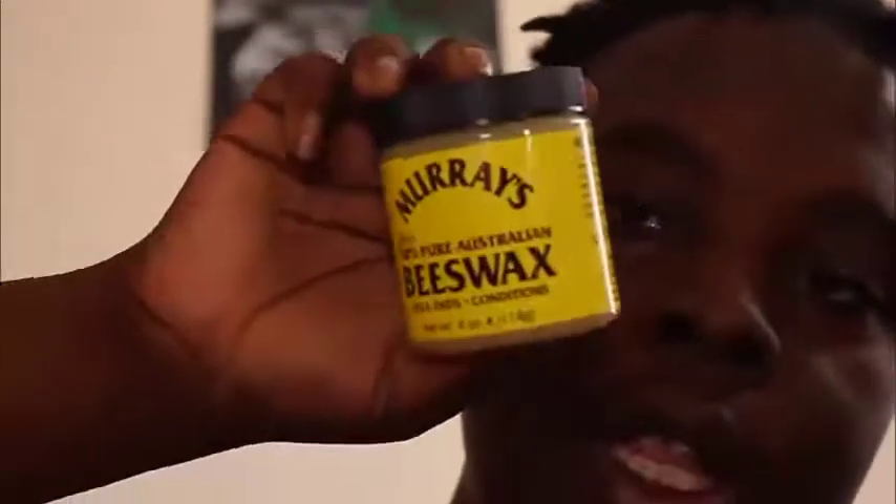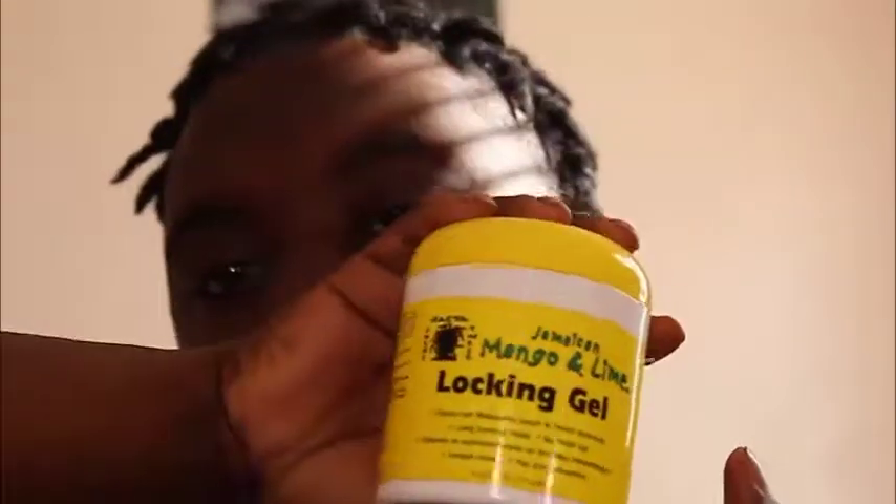In all truthfulness, that is not the case, because the beeswax will cause a nasty product buildup in your hair and it's gonna be real linty — it's gonna have a lot of lint sticking to your dreads. That's why I personally go with the locking gel, as you can see I used a good bit of it. It also smells like some type of citrusy fruit — Jamaican Mango and Lime Locking Gel. That's product number two.